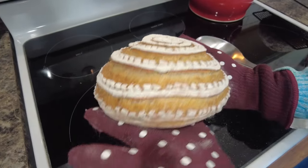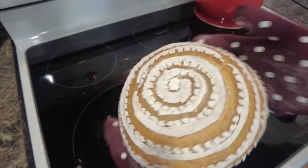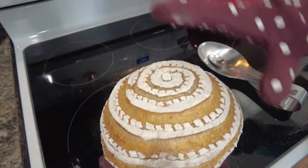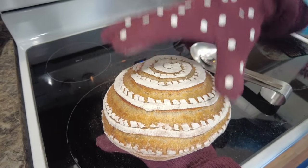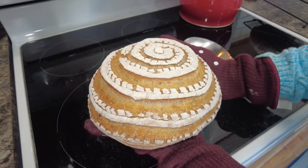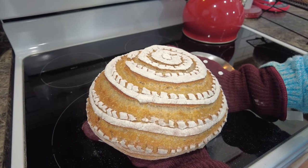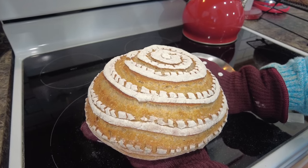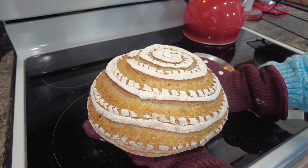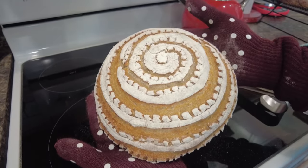Here is our final swirl loaf. It's not perfect but I think it's still pretty, and what I like about this pattern is that it seems to give the greatest opportunity for expansion. Thank you so much for watching — if you could give this video a quick like it helps so much. Comment down below; I love talking with you guys. If you'd like to see more scoring videos and other sourdough videos, be sure to subscribe.